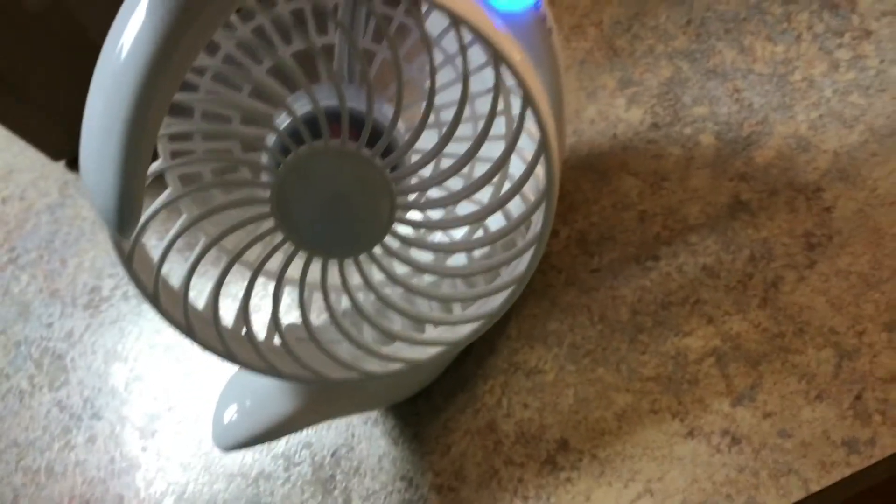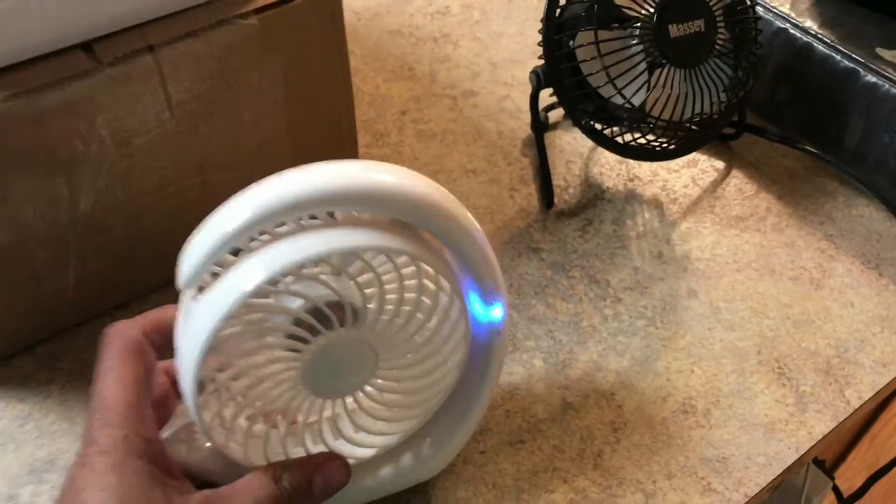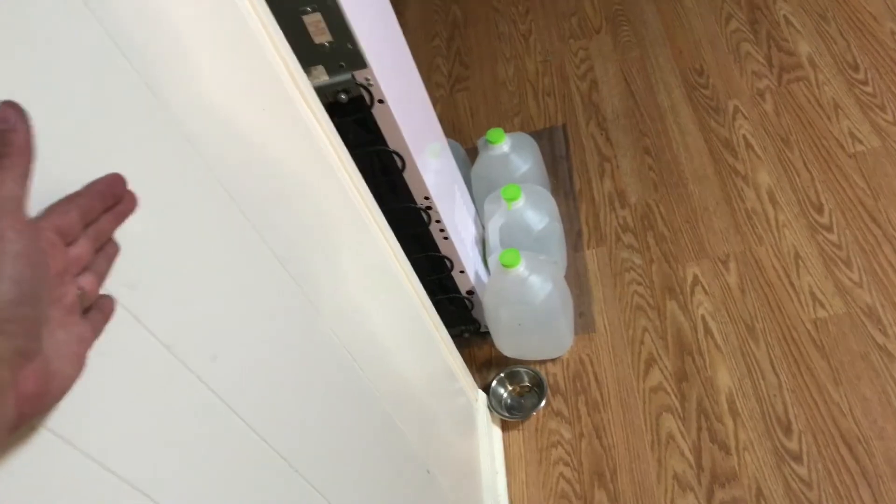It's got three speed settings and it is actually pretty damn windy — I can feel the wind. Thanks, cat — it wouldn't be a review video without a cat. Even standing back, I can still feel the air coming off this fan.